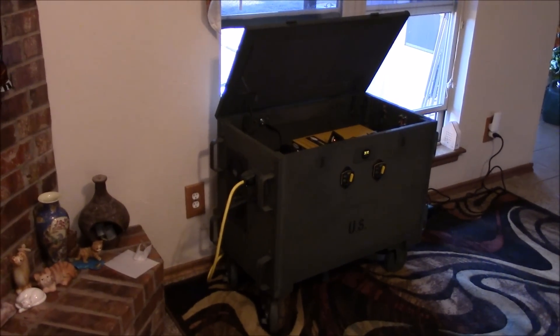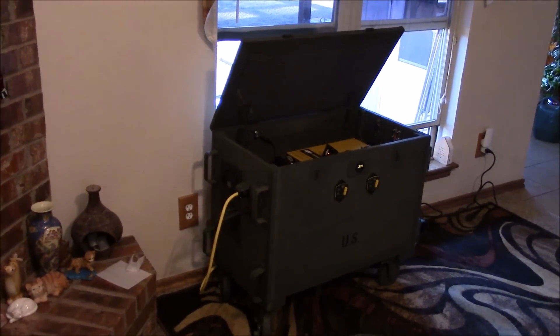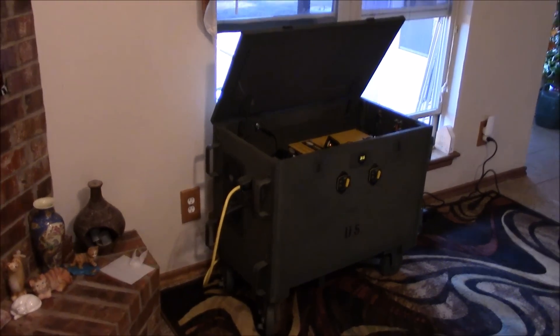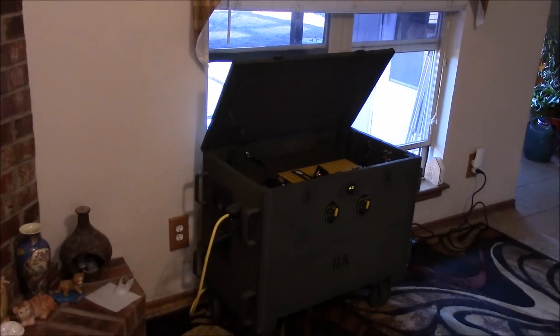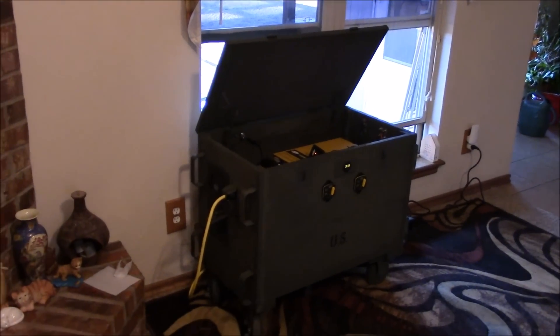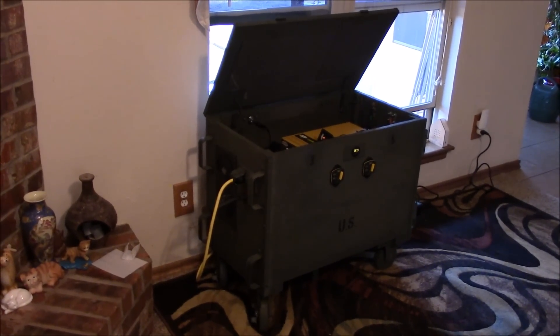I've been living with this solar generator in my living room for about a month or so now and I really like it, especially with 400 watts of solar panels and two batteries. But I think I may do two more solar panels and two more batteries before too long.